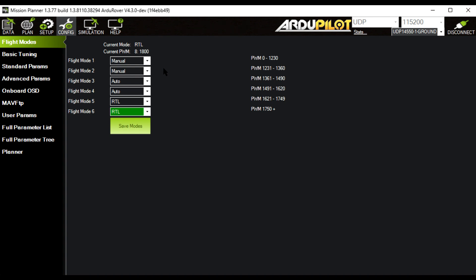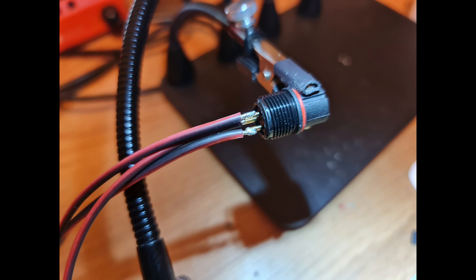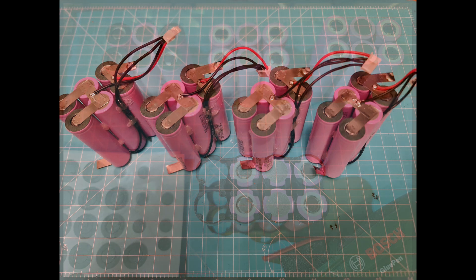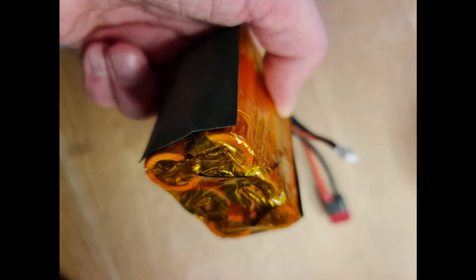The parameters I use in my boat will be available for download in the description. To finalize the boat I had to build a connector for my bait rover, and then I realized I didn't have any batteries at all. Since I'm going fishing in a couple of days I had to build a couple of packs in a hurry, and then finally I'm ready to go.